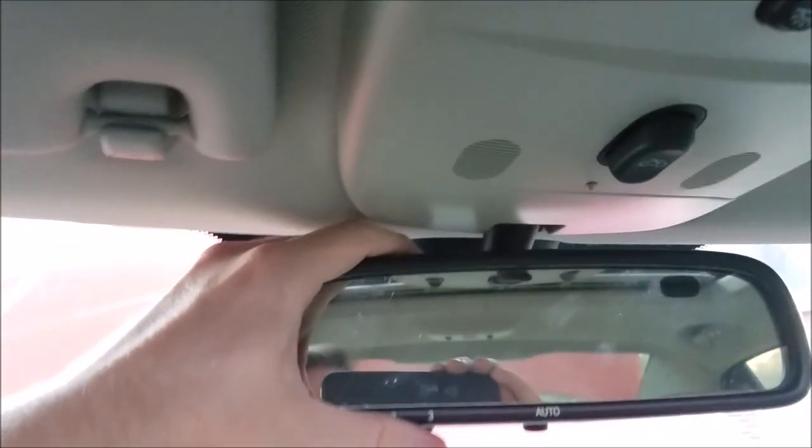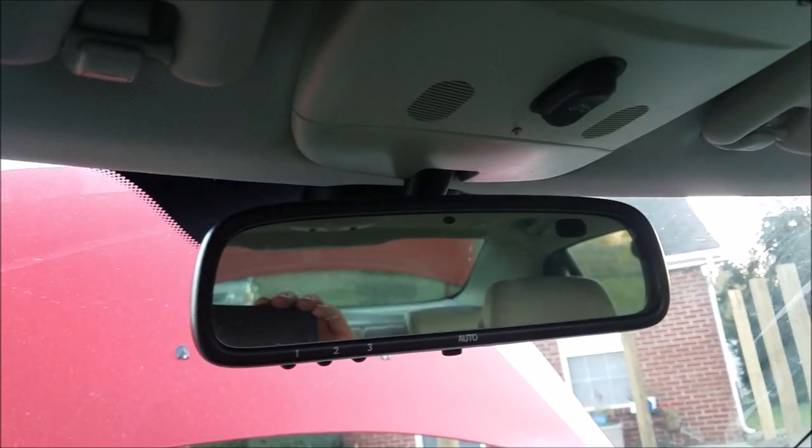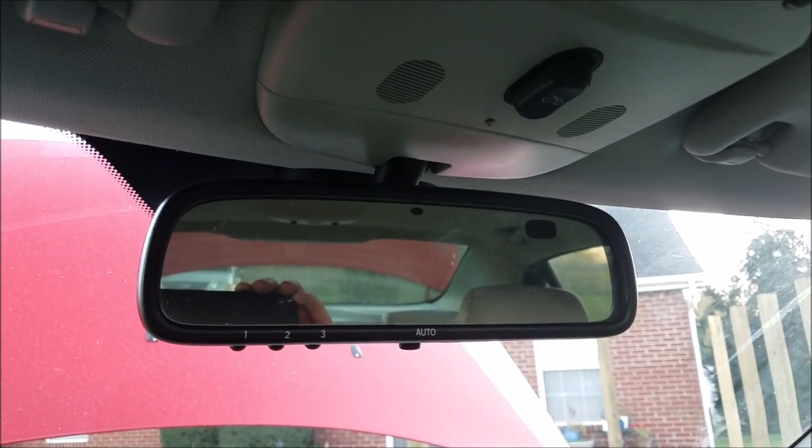On the last part of the puzzle, the lens cover - that is held in with pressure as well. Now let's see if it works.